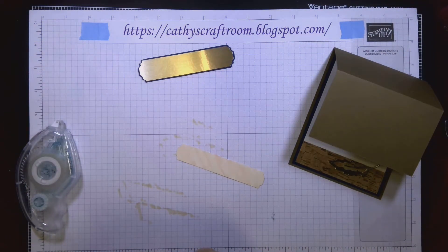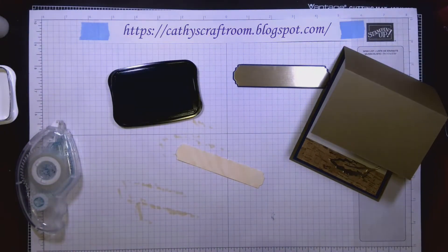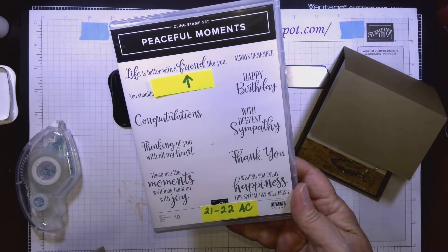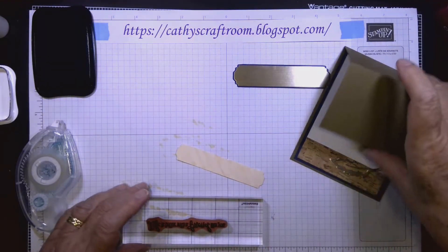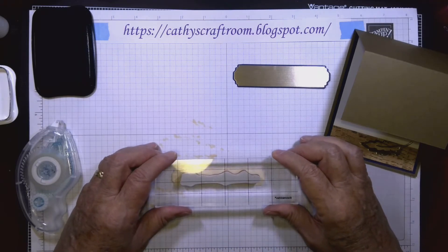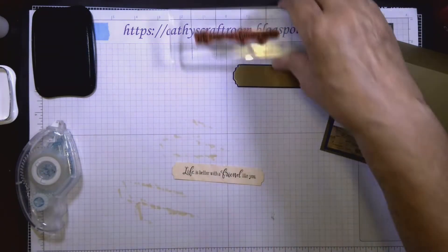The alcohol is dry, so I'm going to use black ink to stamp this greeting. The greeting is from the Peaceful Moments stamp set — it has all sentiments, and we're using 'Life is better with a friend like you' from the top. I'll ink it up, line it up carefully, and stamp it right on there.